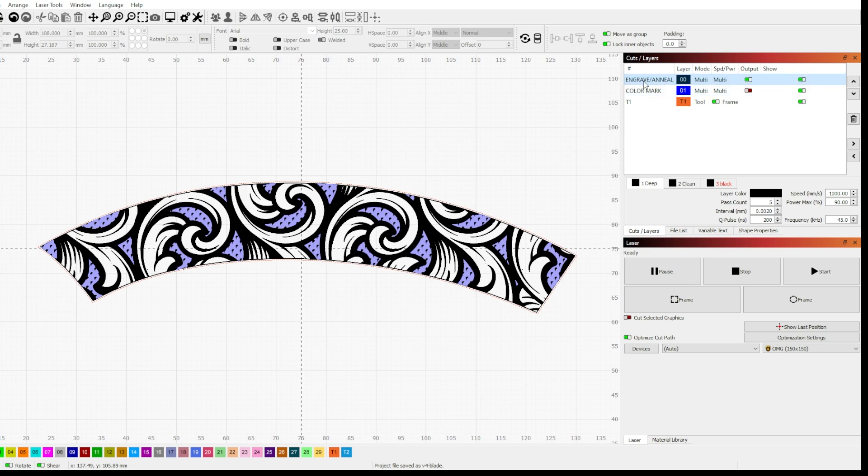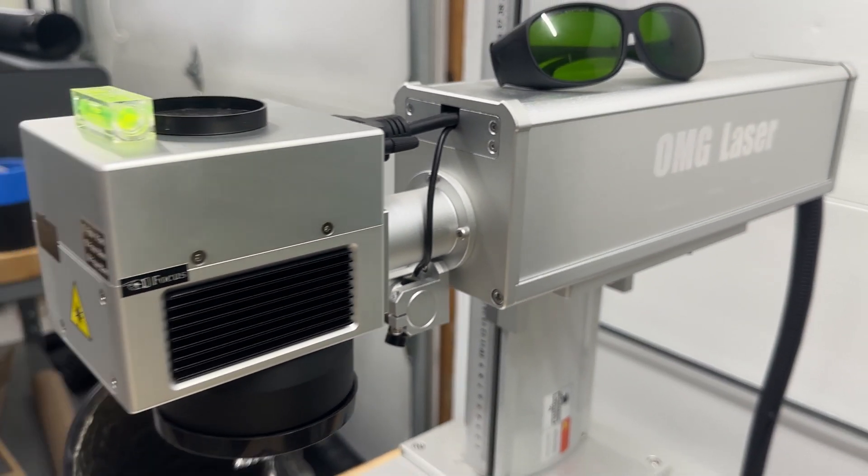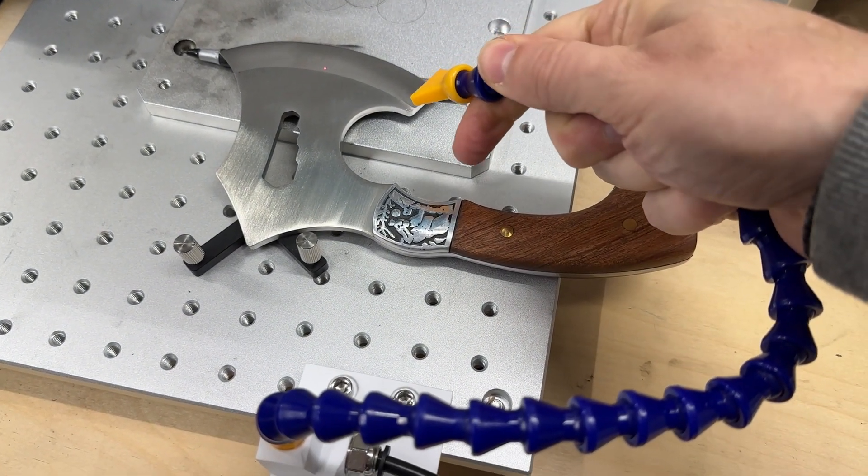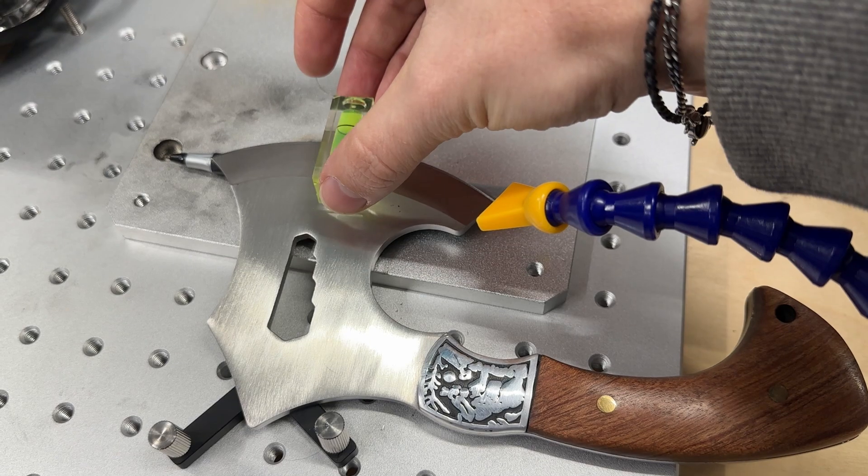Thank God for Lightburn sub layers, otherwise this would be a nightmare to set up. I'll be using my 60 watt MOPA fiber laser, air assist, and apparently a Bic pen to prop up my knife blade to keep it level. Hey, whatever gets the job done.